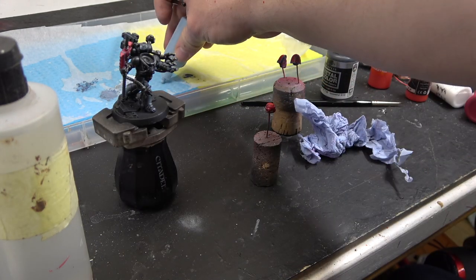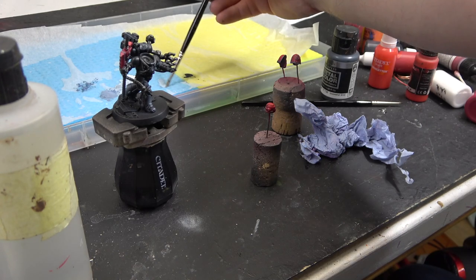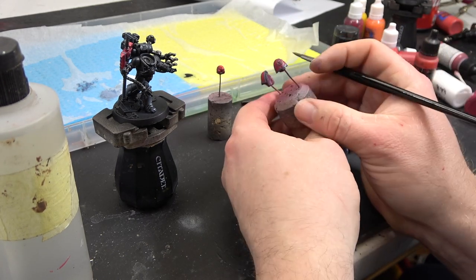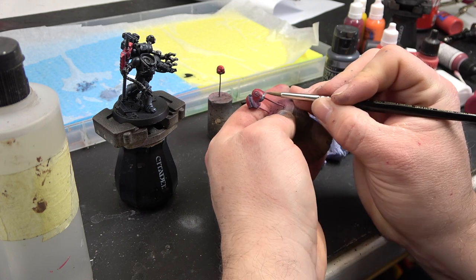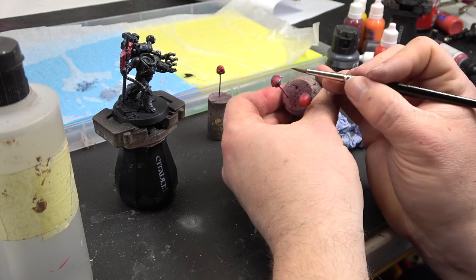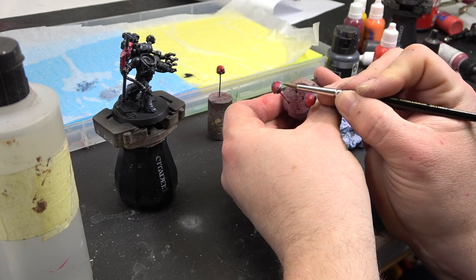Let's have some fun and start making that white pop. We've already painted The Fang down, so now we're going to go in with Fenrisian Grey — watered down with water — and apply this over the Fang itself.